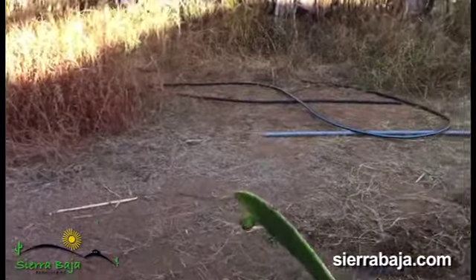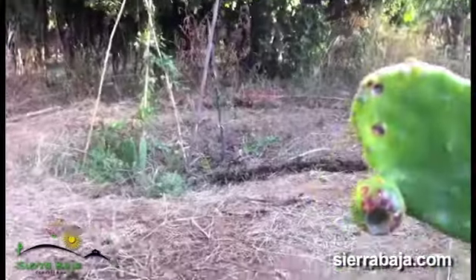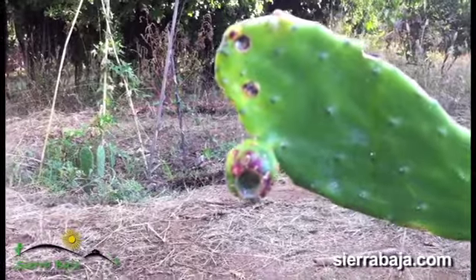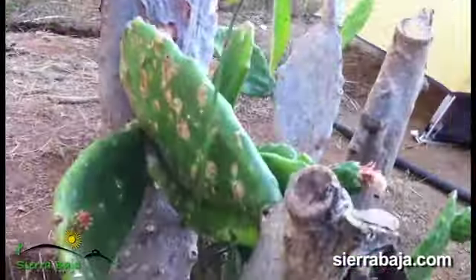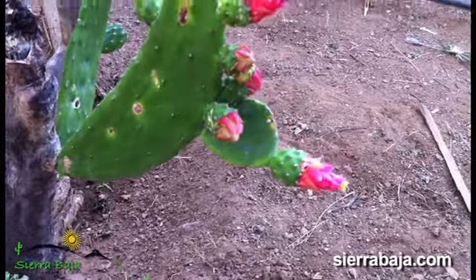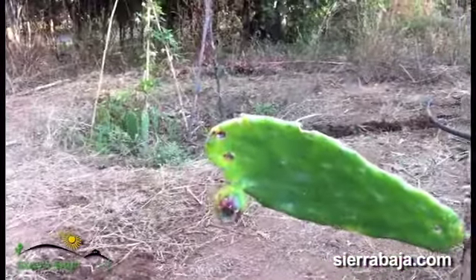Something I did notice is that this prickly pear is starting to turn purple, which the plant was not doing before. All we would see is these little flowering pieces right here. So it's kind of interesting to see that we have something new going on.